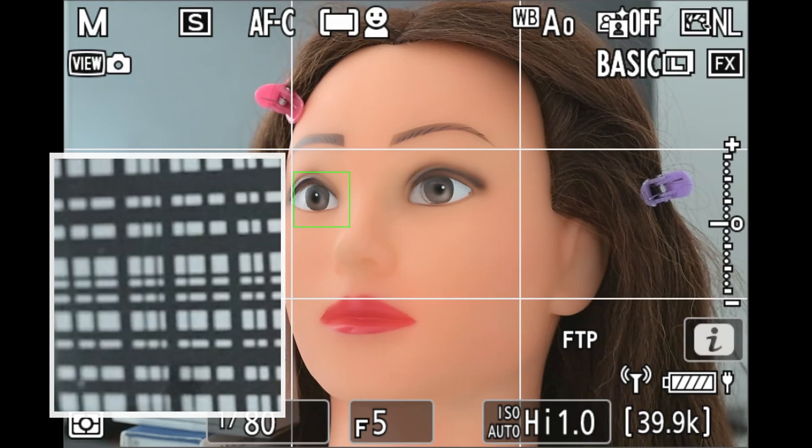In this video, I'll be presenting a technique for improving the low-light autofocusing speed and precision on the Nikon Z8 and Z9.